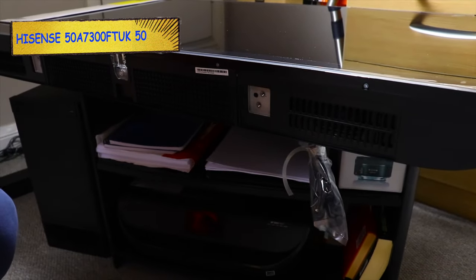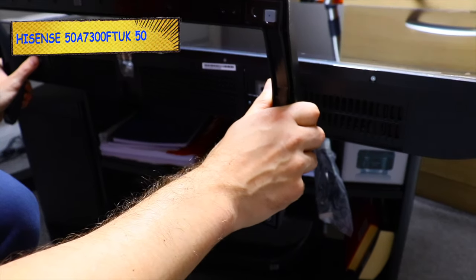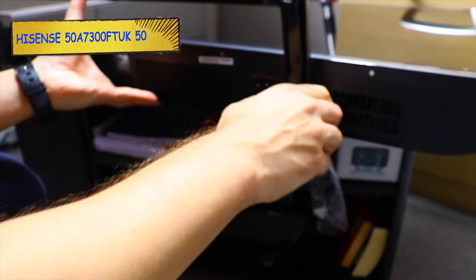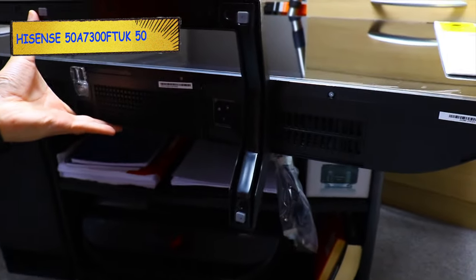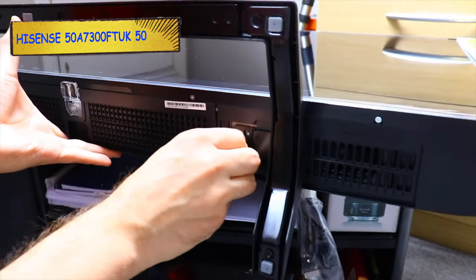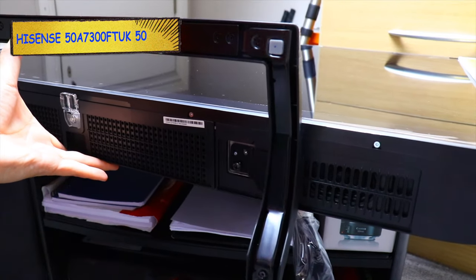It's pretty simple and very easy to assemble. Just put the TV this way and then screw the stand to the TV. Make sure it's right and straight, because you don't want to screw the stand on the wrong way.